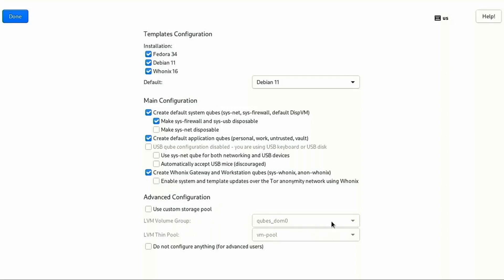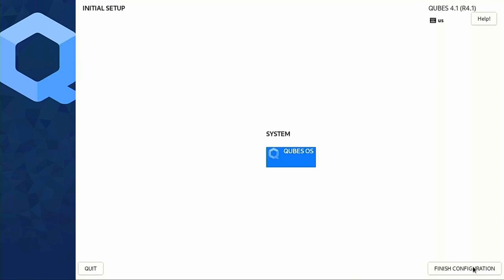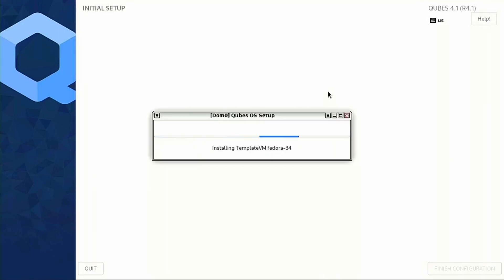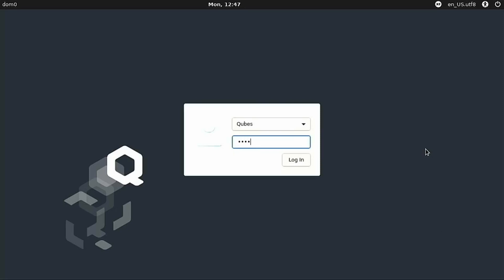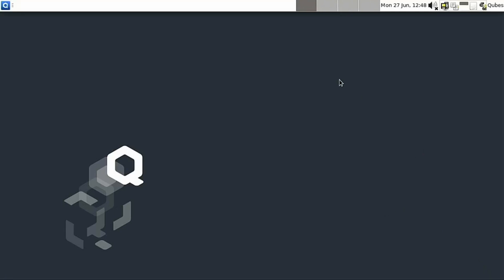We can use a custom storage pool if we want — I'm not going to mess with any of that. I'm going to go ahead and let these basic configurations go. Once we do this it's going to take a little bit of time — last time I ran this I think it took about 20 or so minutes. It's installing the templates for Fedora, then Debian, then Whonix. I'm going to pause the video here and wait for it to do its thing. The configuration completed and the system automatically does a reboot after that. I did not have to enter the disk decryption that time around, and here we are all set up with our mouse and keyboard still working.